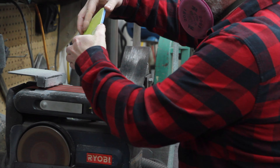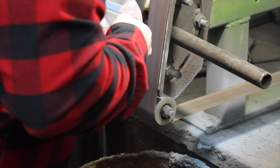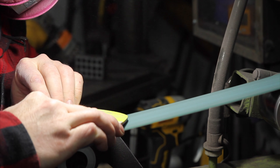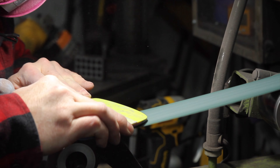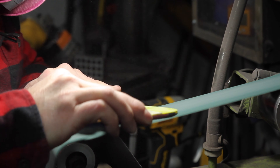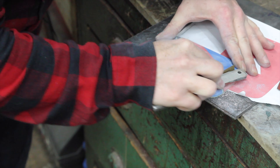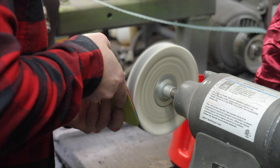Back onto the sander and my 2x72 inch grinder to add a bevel around the button. I want to see some dimension with this piece. I'm using scalloped belts to avoid cutting lines into the G10 — these are great for shaping knife handles. A bit of hand sanding, going up to 600 grit, then onto the buffer so that G10 shines.